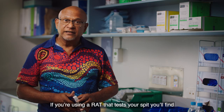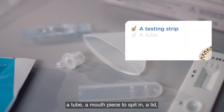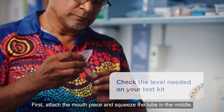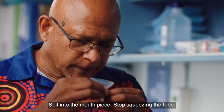If you're using a RAT that tests your spit, you'll find a strip that will show if you have COVID-19 or not, a tube, a mouthpiece to spit in, a lid, and a small pack with liquid called the buffer. First, attach the mouthpiece and squeeze the tube in the middle. Spit into the mouthpiece, then stop squeezing the tube.